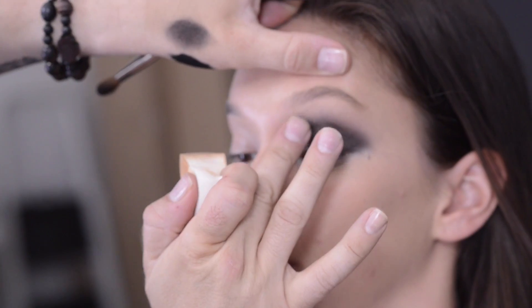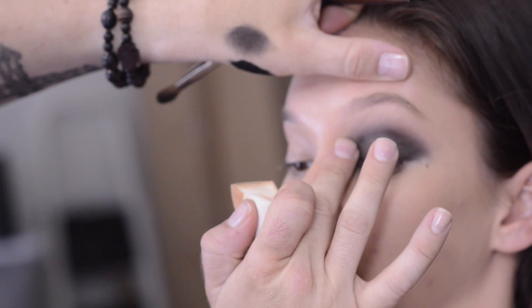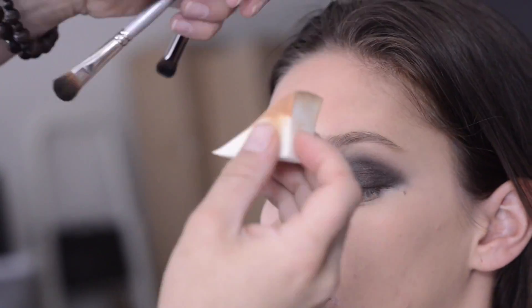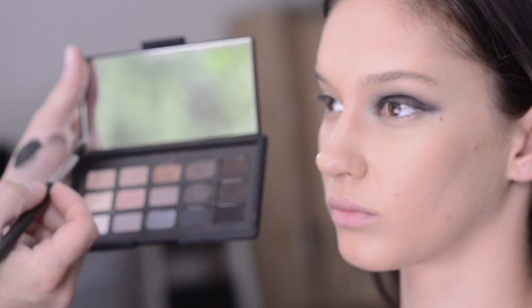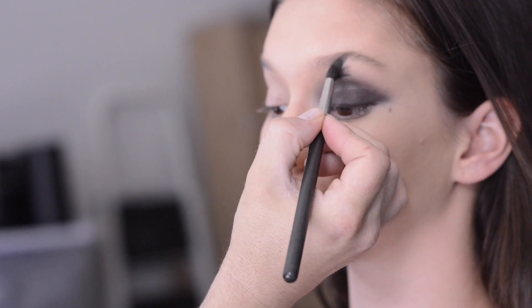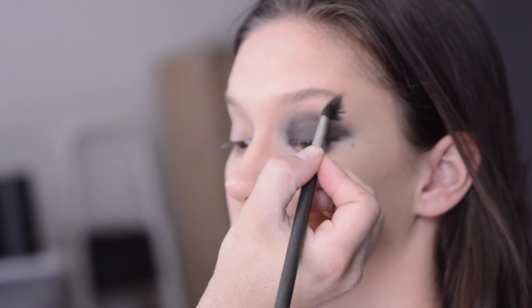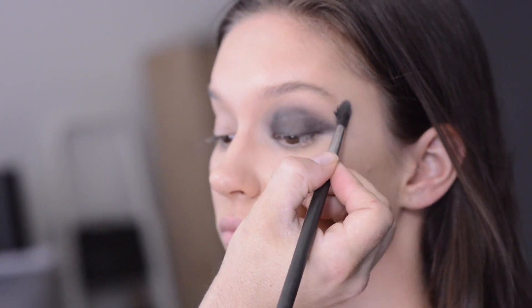When I'm doing a smokey eye like this, I never powder my base until after I finish doing the eye, because there's so much repair work that you will do during the technique to your base. I'm now taking a flesh colored eyeshadow which is close to the base color, and I'm setting the foundation across the brow bone — that's going to help us easily blend the eyeshadows.